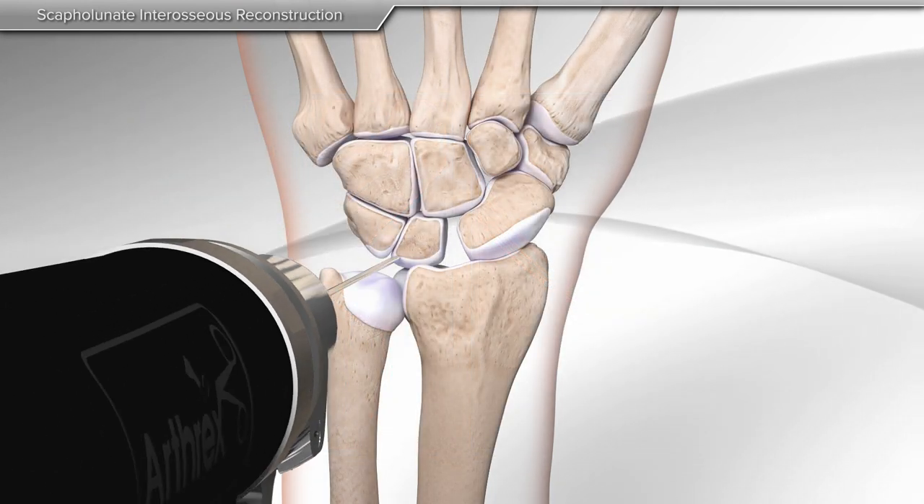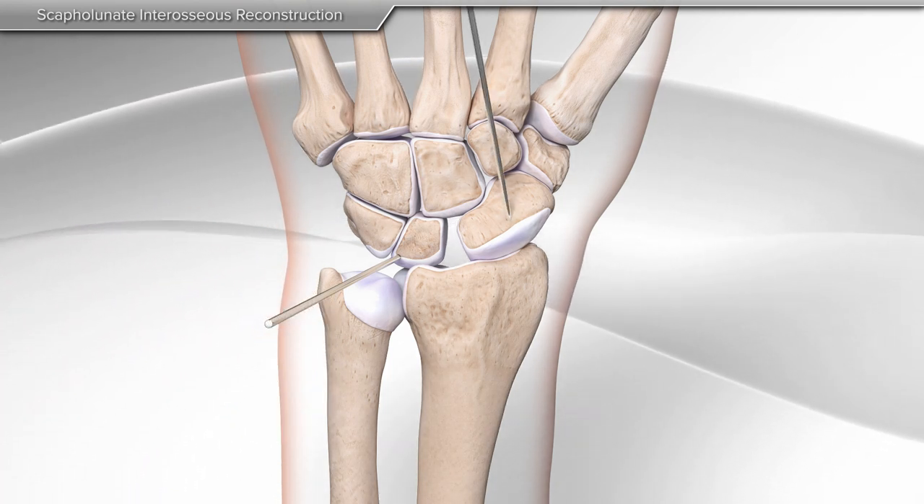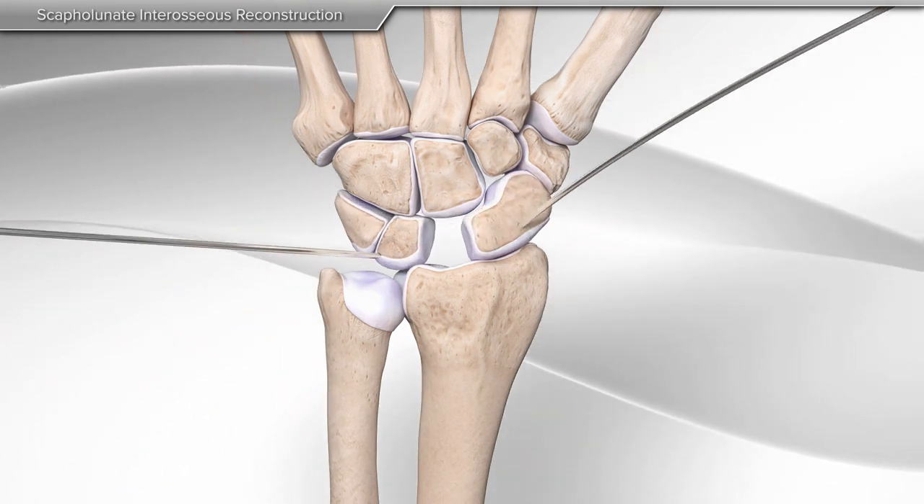Then, a metal wire is placed on each bone to help reduce the deformity. Additional metal wires are placed onto the scaphoid and lunate as guides.